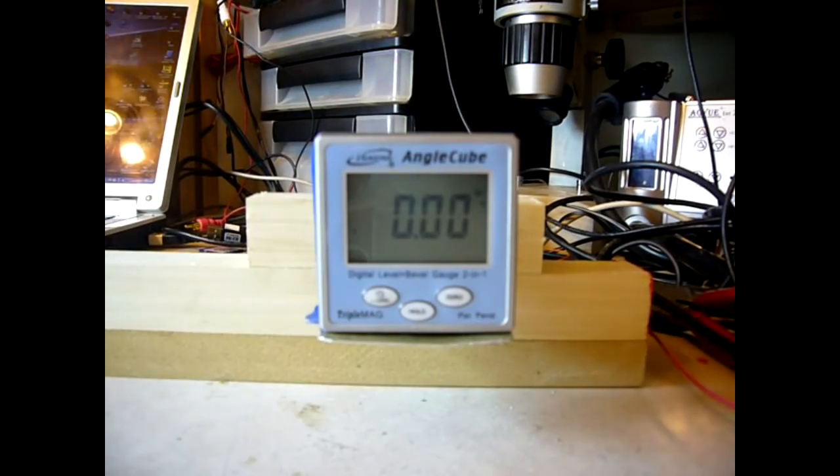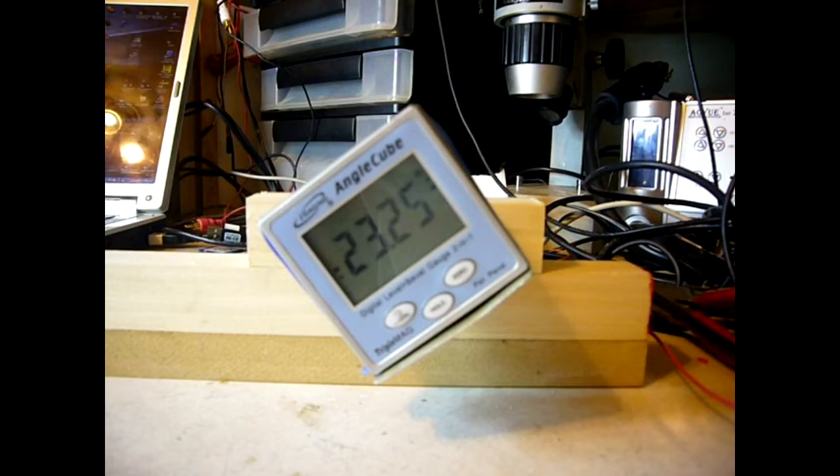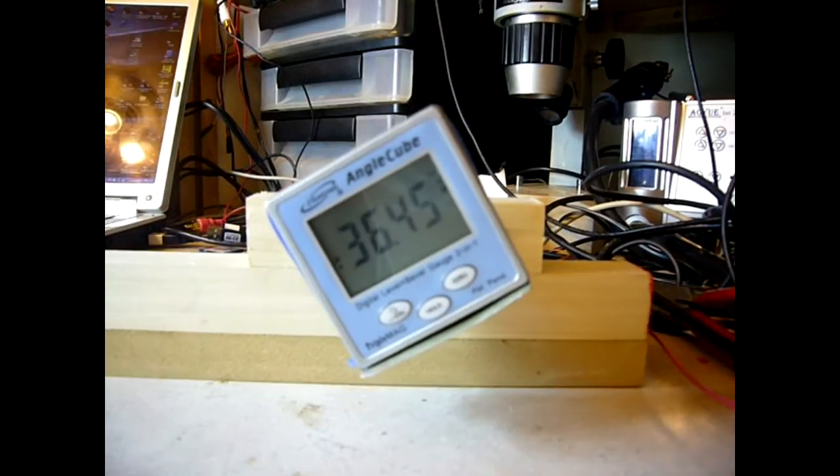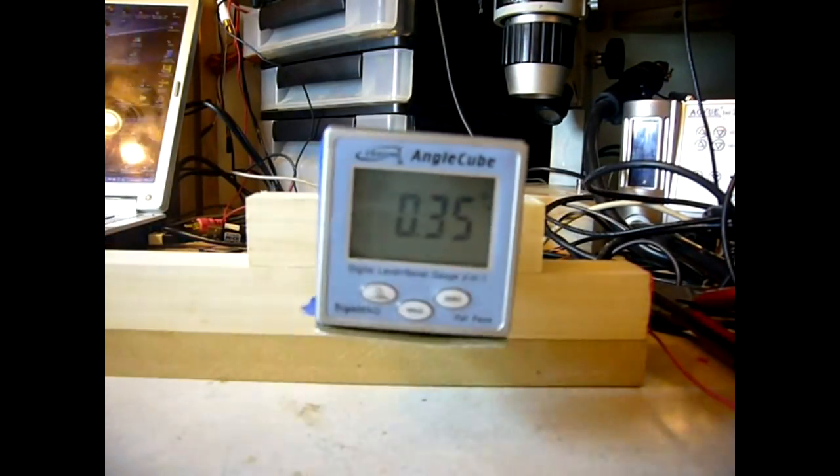0.036 degrees per step, minus 1,000 steps — it's about 36.45. Go back to 0.35, and then pause the steps.